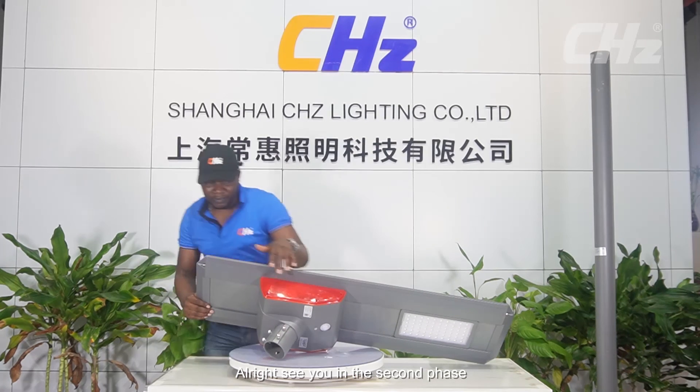That is it for now. In Part 2 we shall show how, through your cell phone, you can actually manipulate and control the lamps. See you in the second phase.